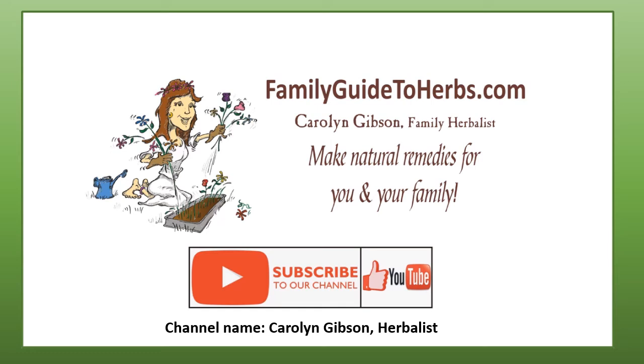Thank you for joining me today. If you wish to see more of these videos, like and subscribe to our channel and leave me comments in the comments section. For the last 30 years all of our income has come off our organic farm here in East Texas. We are 100 miles from Dallas, and our little community of 400 still considers chicken fried steak, mashed potatoes and gravy a health food, and they do not understand our lifestyle. Be sure to visit me at FamilyGuideToHerbs.com — your guide to natural homemade remedies.